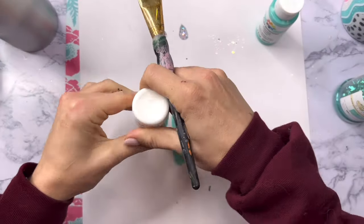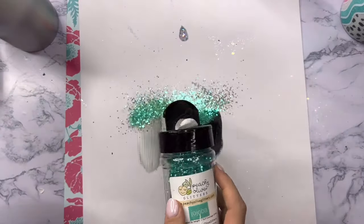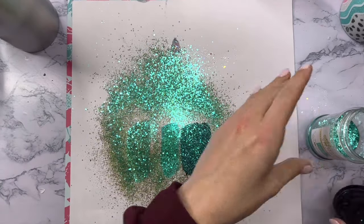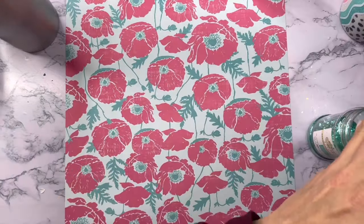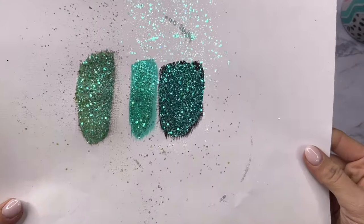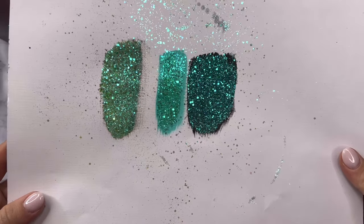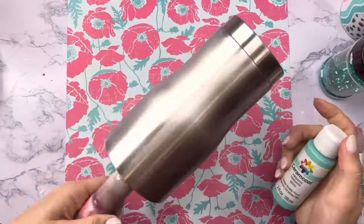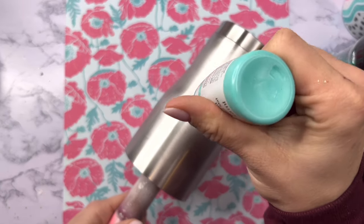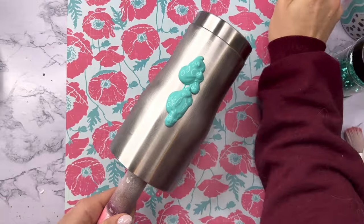One of my favorite things to do is take iridescent shifty glitters and put them on a black base because the color completely changes — in this case it didn't change too too much, but anyway. With a more metallic glitter the base coat doesn't really matter as much, but with an iridescent color you can see the glitter looks a little bit different based on what color base you put down. I get a lot of questions about whether you really need to base coat, and I would say yes.